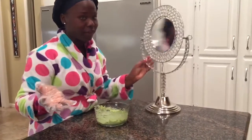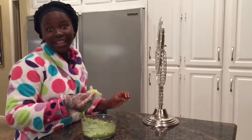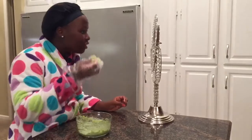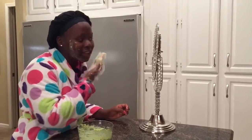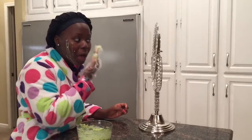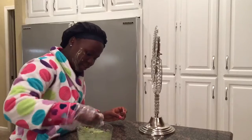You'll probably want to have a mirror in front of you and a glove on your hand. Just take it in your hand — let's try it out. Oh, that feels so good! You're just going to do the same thing all over your face.